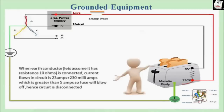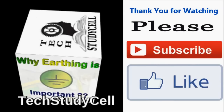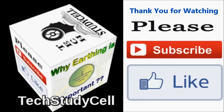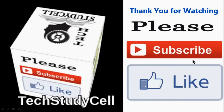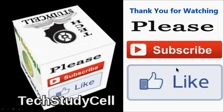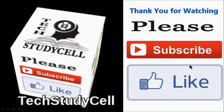I hope you can understand why we should ground equipment having a metallic body, how we get shocked from any electrical equipment, and how to avoid that. Thank you. If you have any questions or suggestions please comment below to improve the videos.